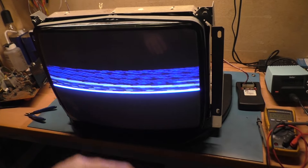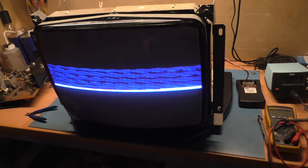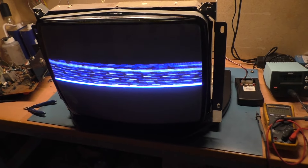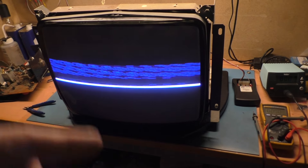Disregard the rolling screen here — I don't have the sync hooked up properly. Just wanted to get a video with the TPG to see what it's doing. But yeah, partial collapse and I already know what's wrong with it, so let's dive in and get it fixed.